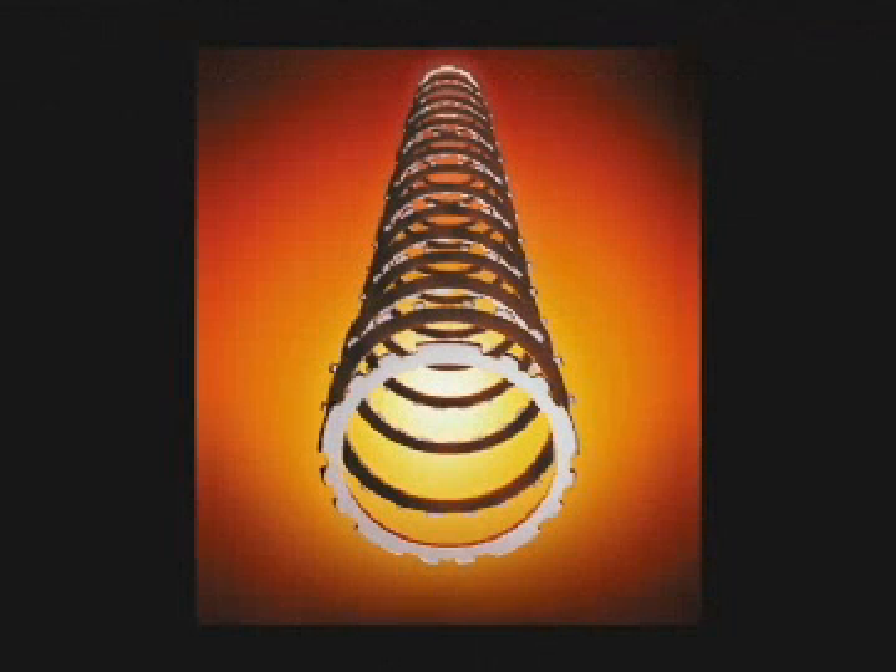Today, Raybestos Powertrain engineers use thermo-elastic modeling to design clutch assemblies for maximum performance.